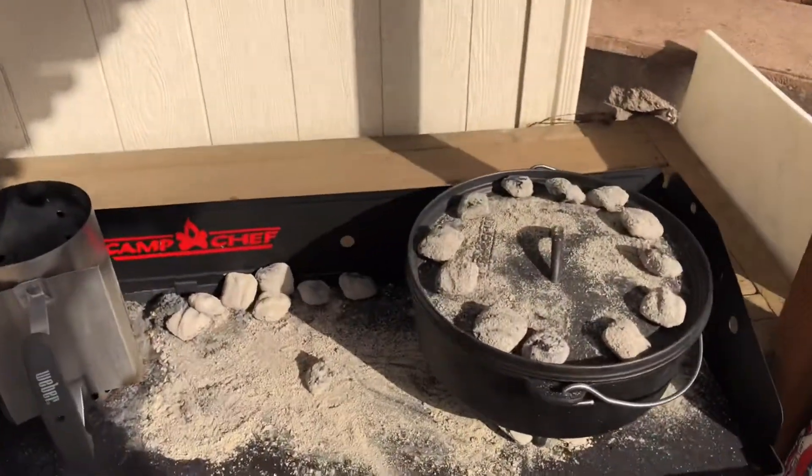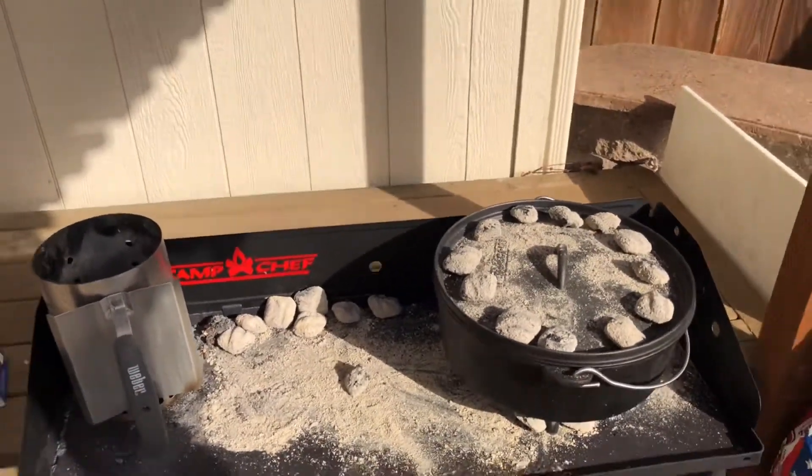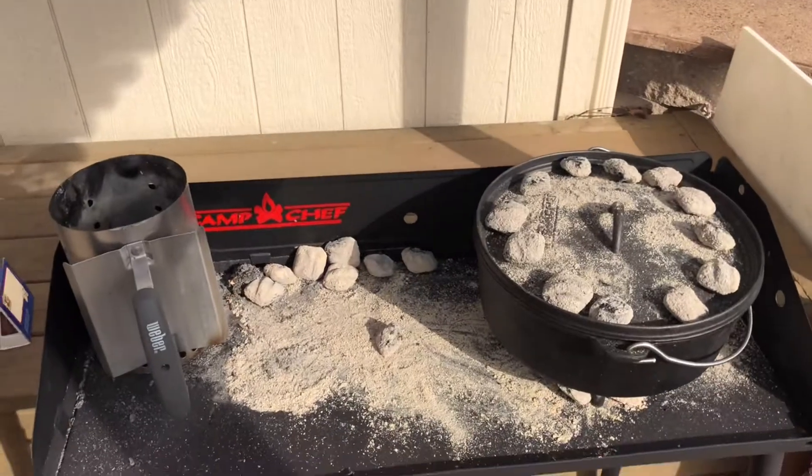Let's put them all the way around so we get some nice even heat. Remember, Chef, when we're cooking with our Dutch oven, we're going to wait five minutes and then rotate the lid a quarter turn, and rotate the entire oven a half turn. We'll see you back in about 30 minutes.